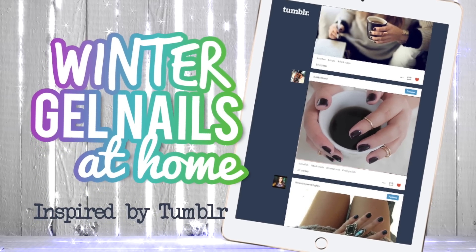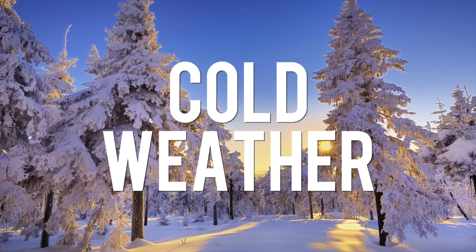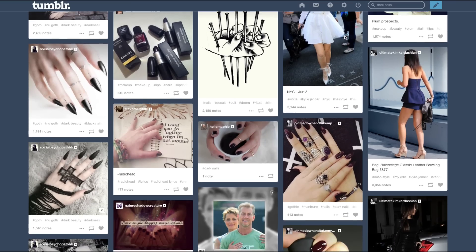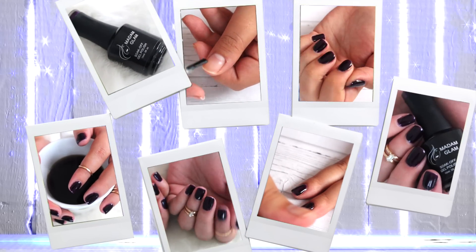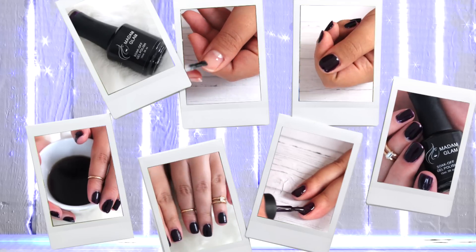Hi guys! I don't know about you but winter for me means cozy blankets, cold weather and dark short nails. The other day I was on Tumblr and saw a bunch of photos of dark short nails and that inspired me to do this video. I'm going to show you how to apply gel nails at home using the Madame Glam gel polisher.